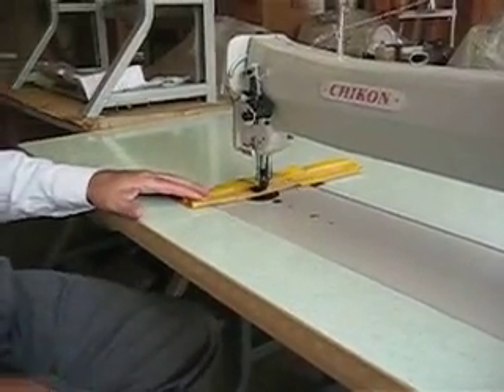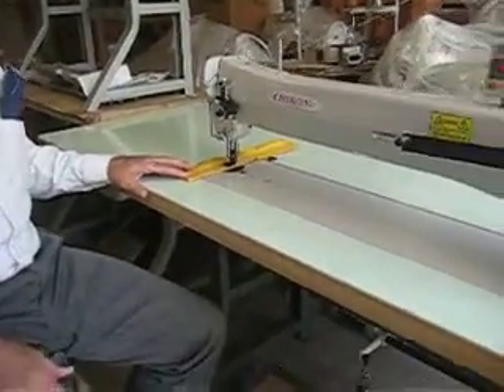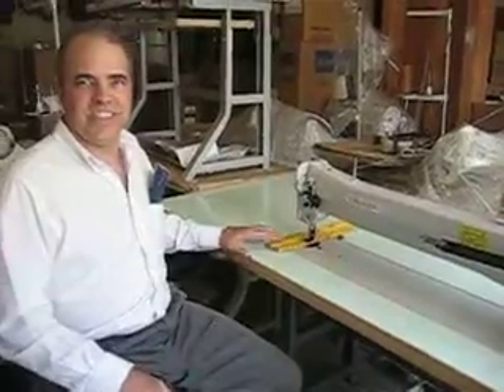This machine is available at Mason Sewing Machines, masonsewingmachines.com.